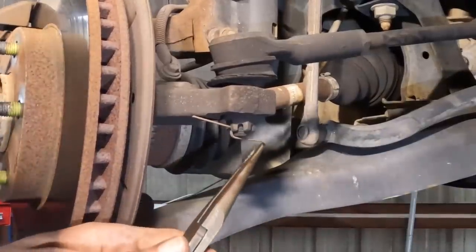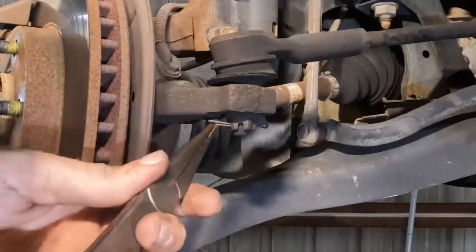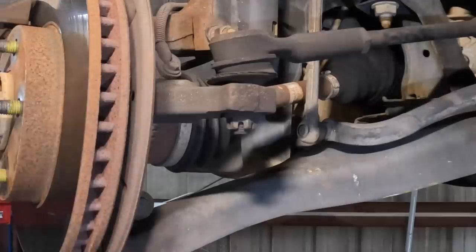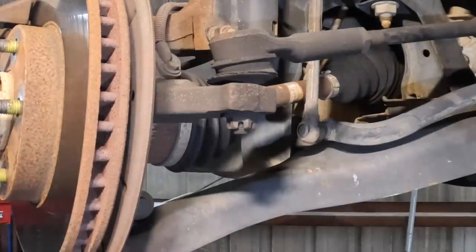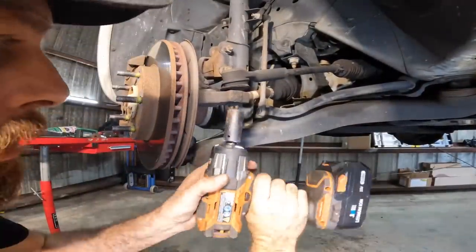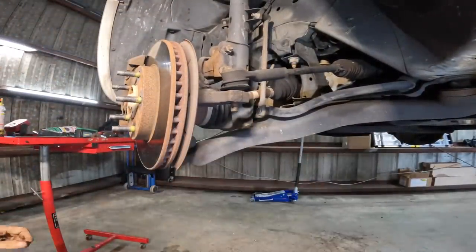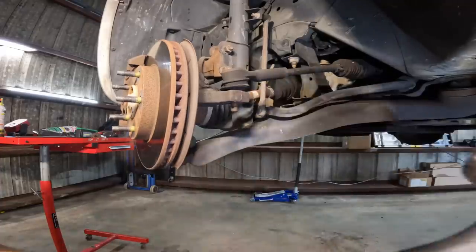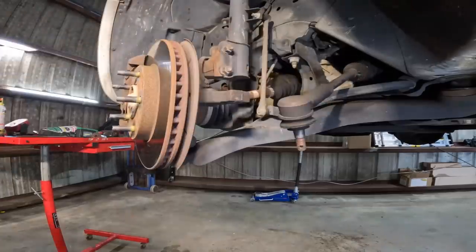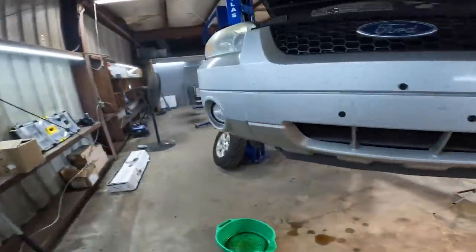We're over here at the left front. Let's go ahead and pull the cotter pins — or split pins, whichever you prefer — and get these tie rods off, then we'll move inwards for more disassembly. Looks like 18 millimeter. Hammer time. Nice and easy. I've already gone ahead and pulled the right front outer tie rod off.